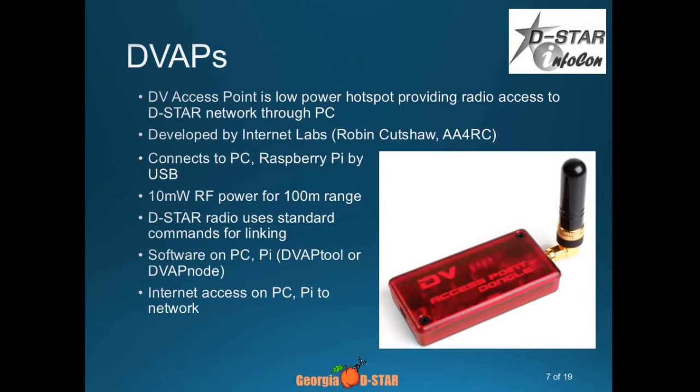The original DV Access Point, again by Internet Labs, is the same thing except they took out the vocoder chip and instead added a 10-milliwatt RF transceiver. So it creates a little hotspot; it connects to your computer via USB. There's software that runs on your computer and allows you to walk around with your handheld. You use the same commands for linking and unlinking from your radio just like you would through a repeater, but you're running through your lone little hotspot. Some people have connected it to an outside antenna for more range, but keep in mind that's not the best-filtered output, so don't connect it to an amplifier.